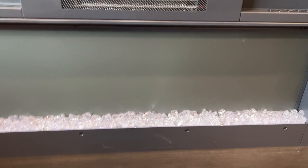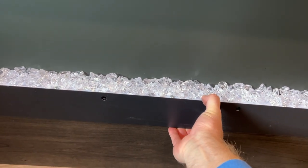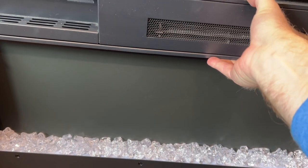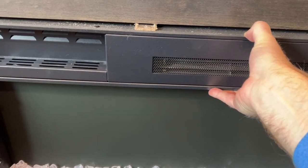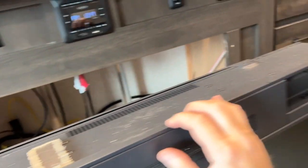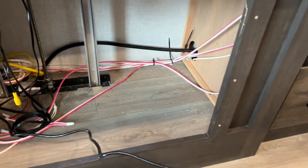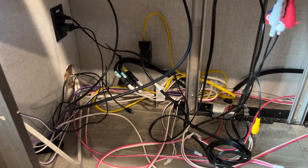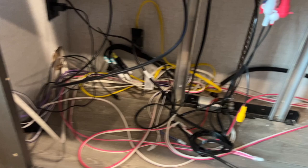Once those are all out it should just slide right out. It is very loose now and you just pull it straight back. It comes out really easily, and you can see the only thing on the back is a power cable going in to power it. Now I have access to all the wiring down here, which is why I removed this in the first place.